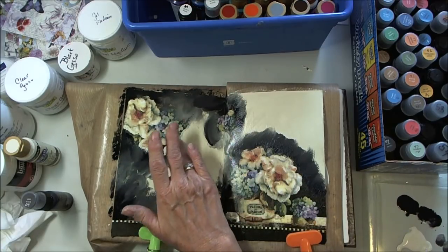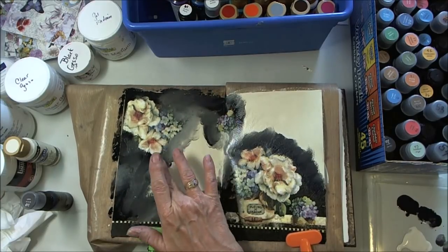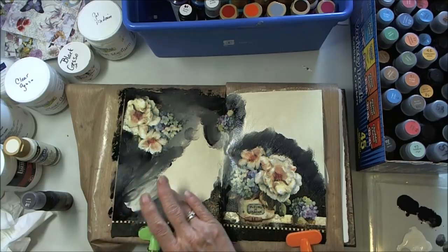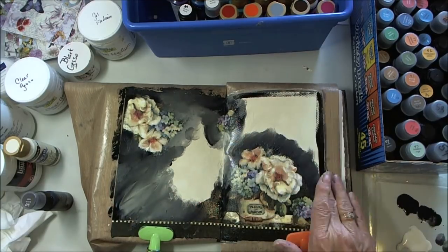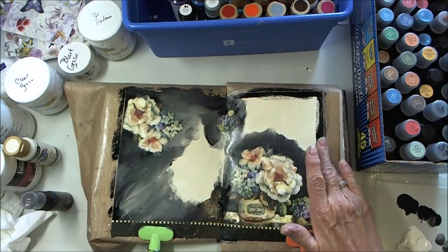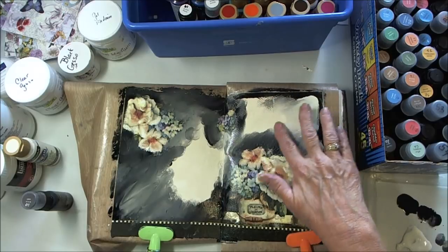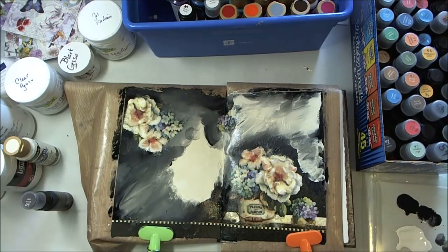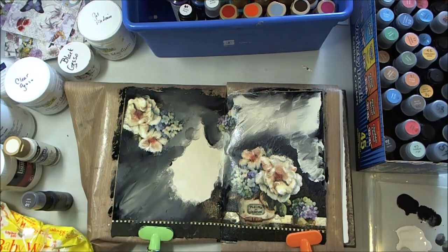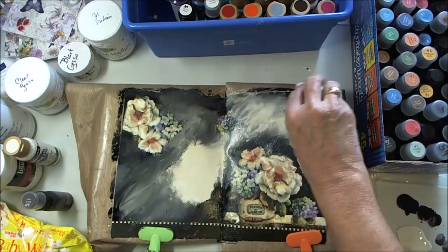I don't like it. It's not what I have in my mind — it's way too dark. But I don't know what to do, so I just keep playing and keep adding stuff. I knew I wanted it framed with black, so that was okay. Then I'm adding more cream with my fingers, and I just kept trying different techniques.